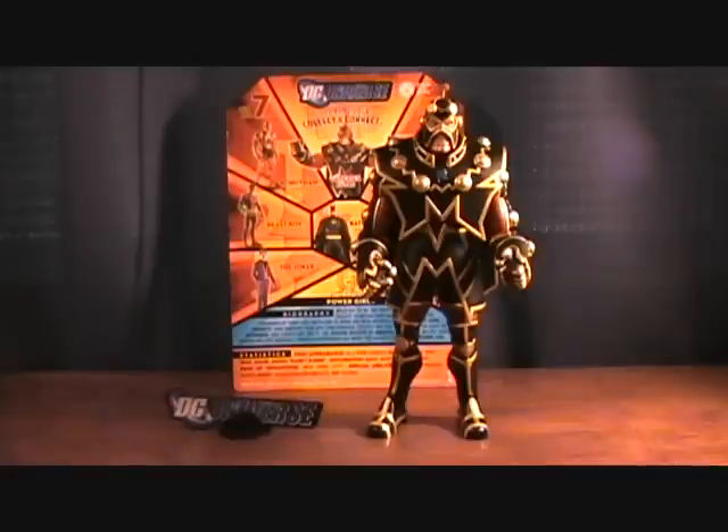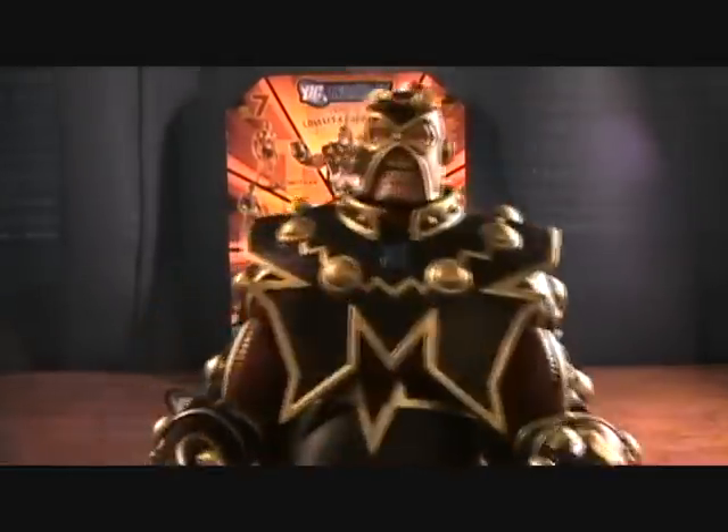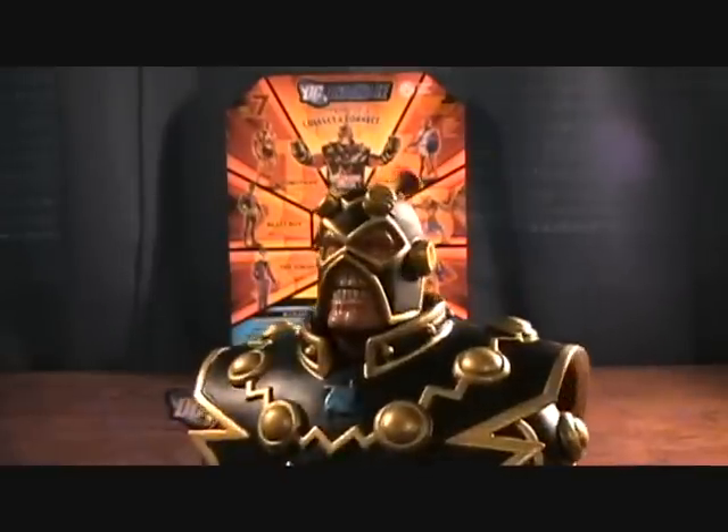Hey guys, welcome back to Matlock's Toy Room Reviews. I'm back with my DC Universe Imperiax Collect and Connect figure. Finally. I had this guy complete and just kind of had him sitting here — hadn't even displayed him on my shelf. I wanted to review him first, and just got caught up with some other reviews, so I'm finally back to get him reviewed.